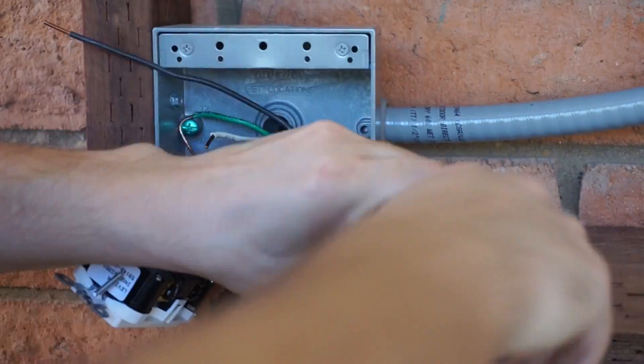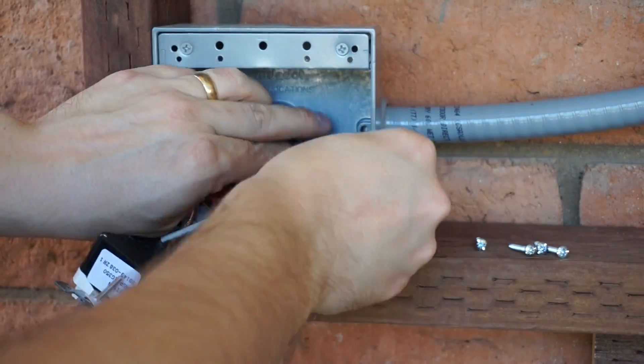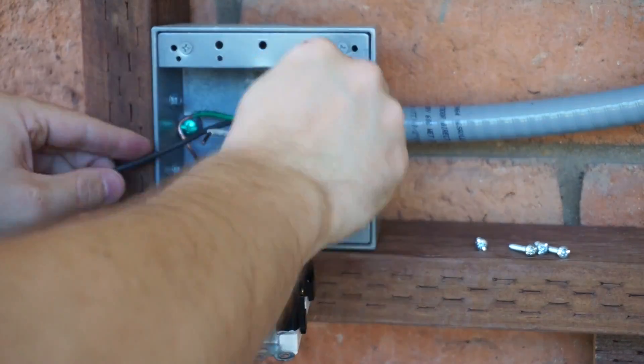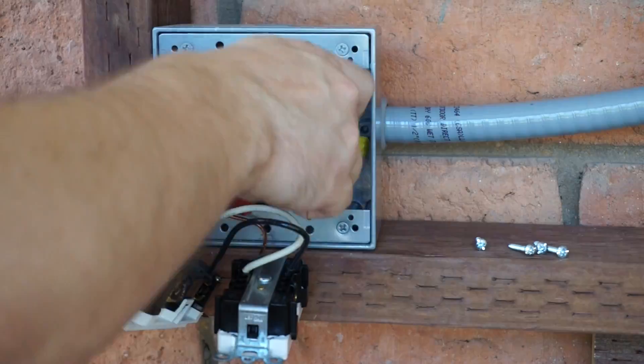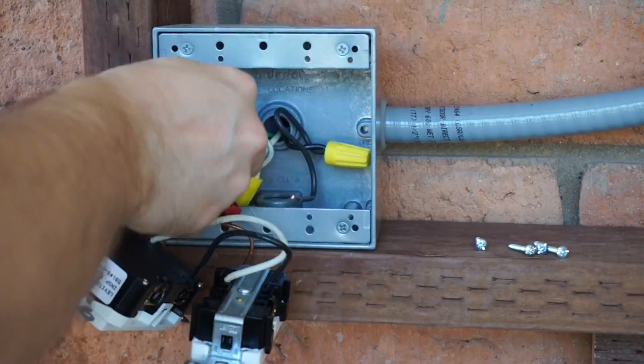The second criticism was that my wires in the new junction box were too short. That's a fair criticism — they absolutely were too short, and it made working with them considerably harder, especially when trying to put in the new GFCI outlet. So I added two new six-inch lengths of wire, pigtailed and spliced on, and that worked a lot better.